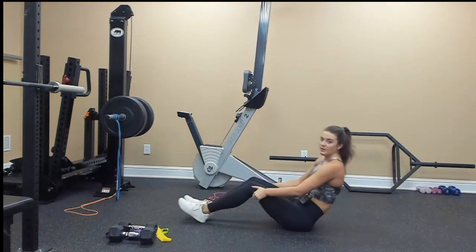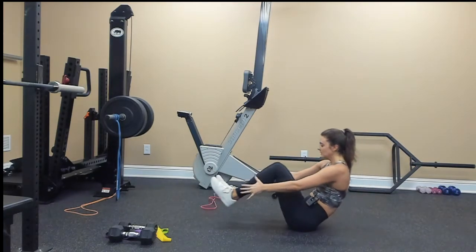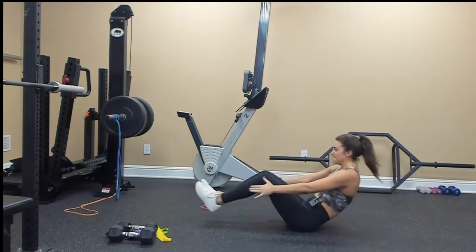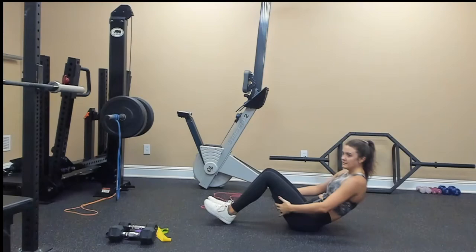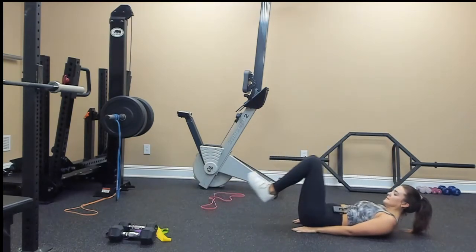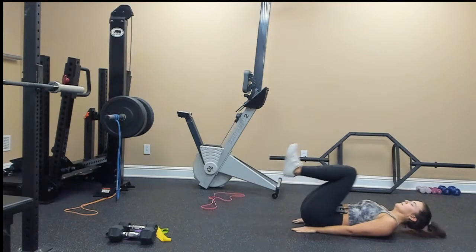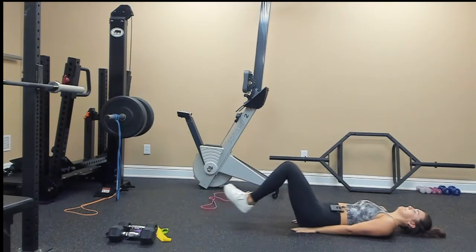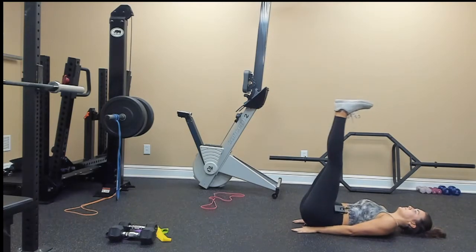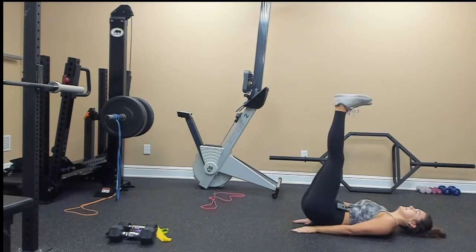Those are our three moves, let's go ahead and do those quickly. V-sit: 1, 2, 3, 4, 5, 6, 7, 8, 9, 10. Reverse crunch: 10, 9, 8, 7, 6, 5, 4, 3, 2, 1. Extend your legs — lying leg lift: 1, 2, 3, 4, 5, 6, 7, 8, 9, 10.